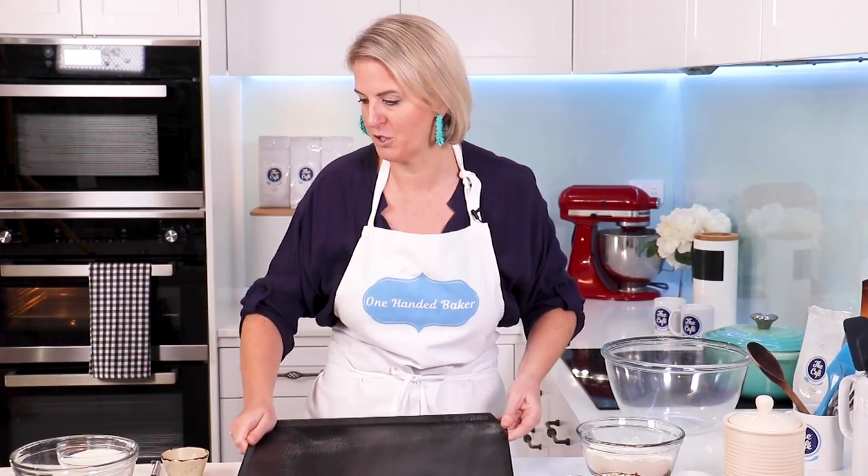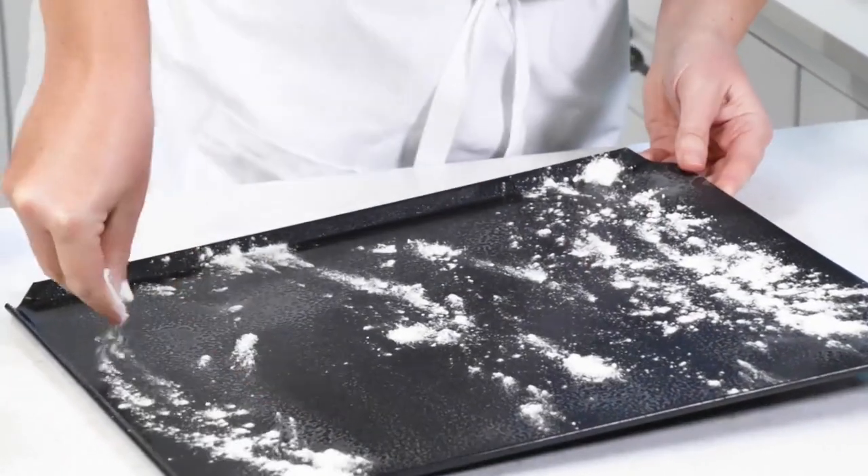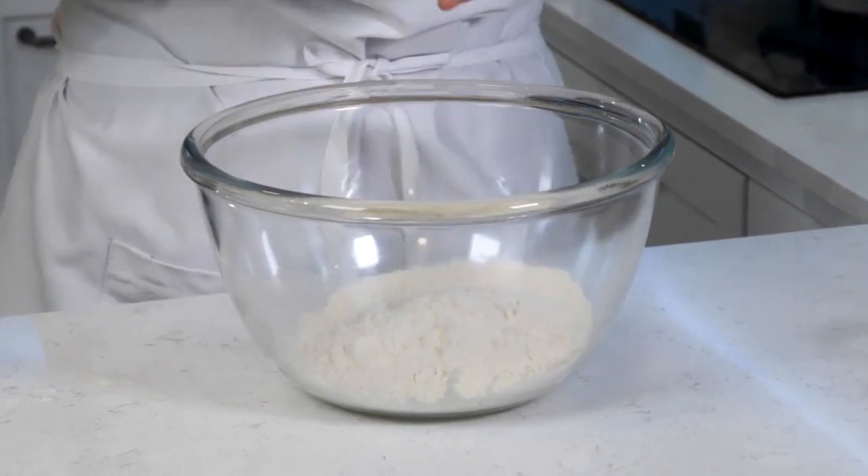First step, preheat the oven to 190. I've got a greased baking tray here and I'm just going to flour it fairly generously. Into a bowl, 260 grams of plain flour and half a teaspoon of baking powder.